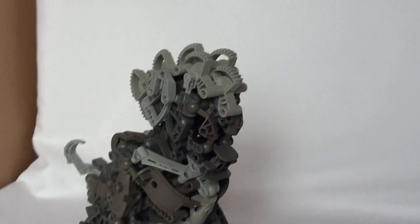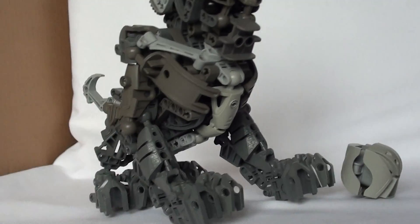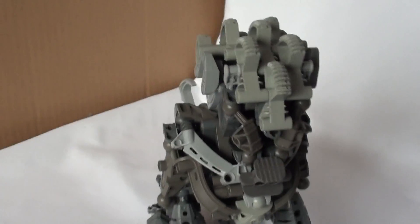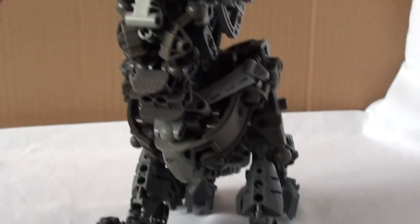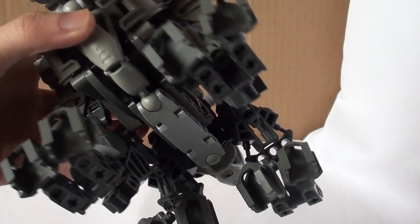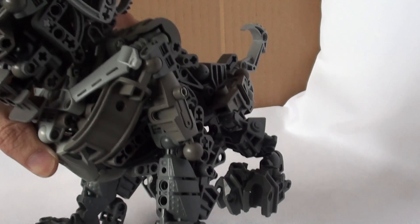I'll just give you a quick overview. There's his head, which is my favourite part of the whole thing, as well as the paws, going down the back there. Even though he's mono-grey, I tried to include some colour distribution. There's a light grey line down his belly.